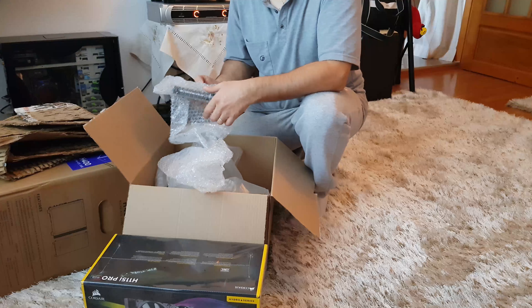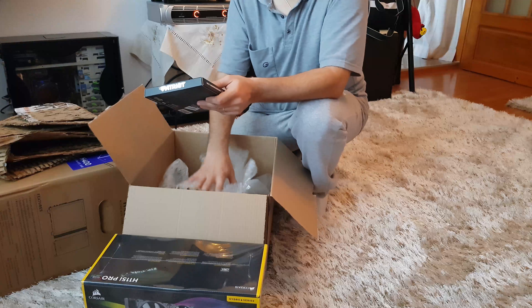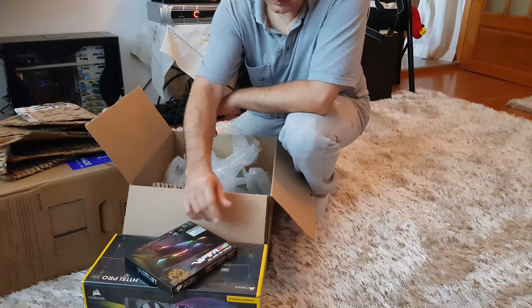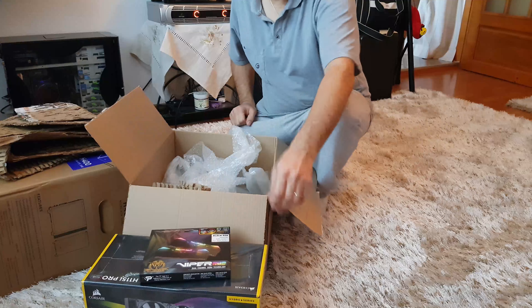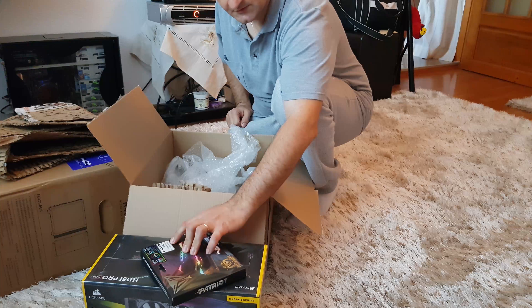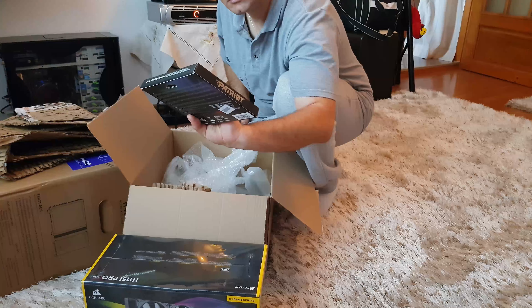The first thing in the box is a Corsair H115i liquid water cooler — dual radiator, 140mm fan. And also a Patriot Viper 16GB 3600MHz DDR4 dual-channel kit.